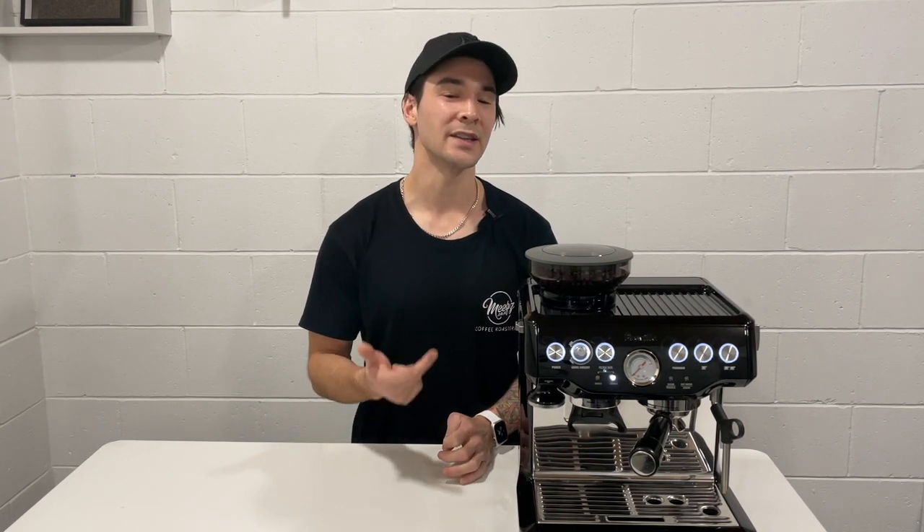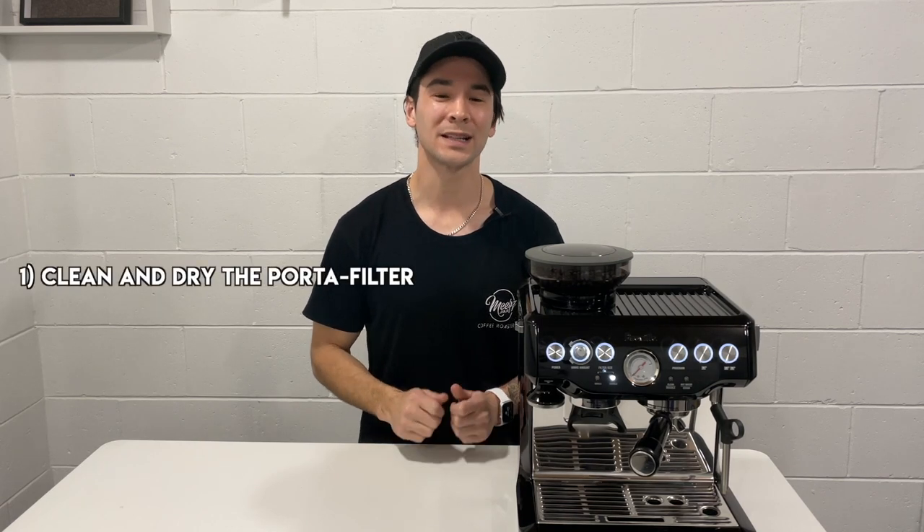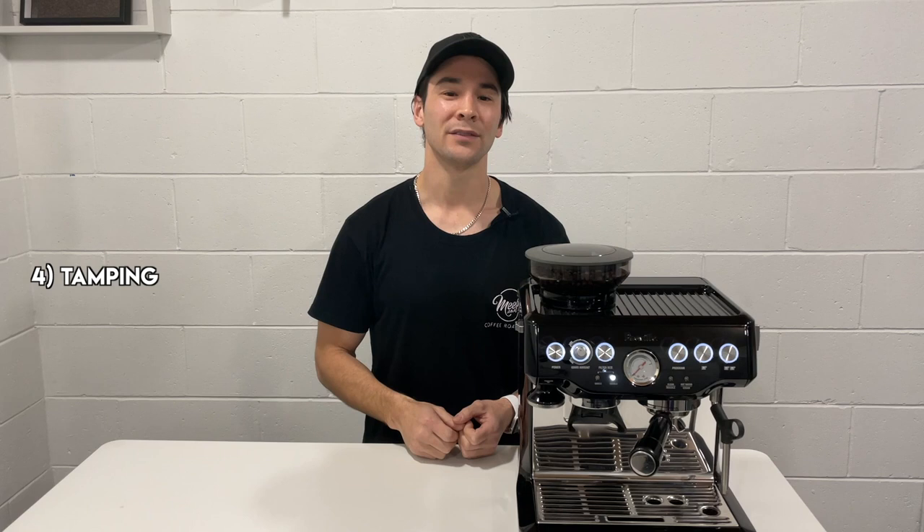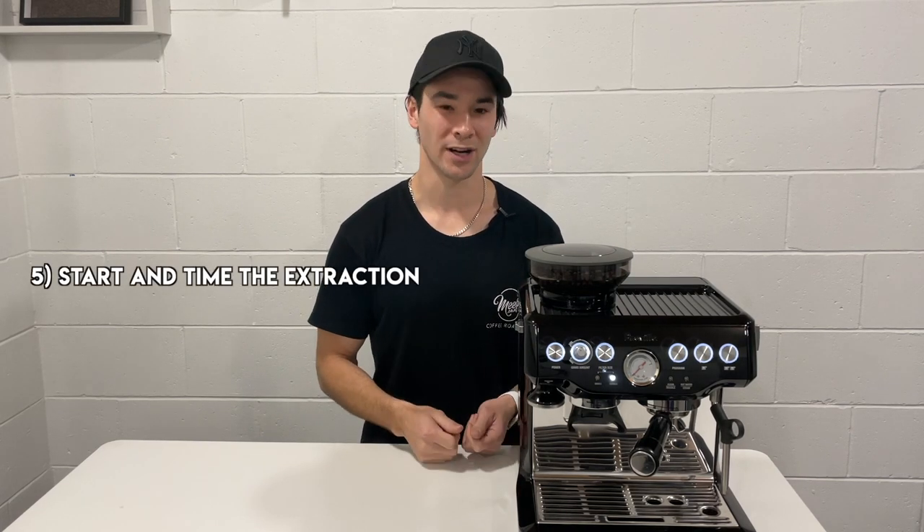The variables that we discussed today such as dosing, levelling, distribution and tamping are all kept consistent and the same. To adjust the extraction timing we're going to be changing the grind size. So let's recap those five steps: one was clean and dry the portafilter; two is dosing, adding ground coffee into the portafilter; three was distribution and levelling the ground coffee in the portafilter; four was tamping; and five was starting and timing the espresso extraction. In the next video we're going to be covering grind size, which is one of the key components in getting a good espresso shot. If you haven't already subscribed, thank you for watching and I'll see you in the next video.